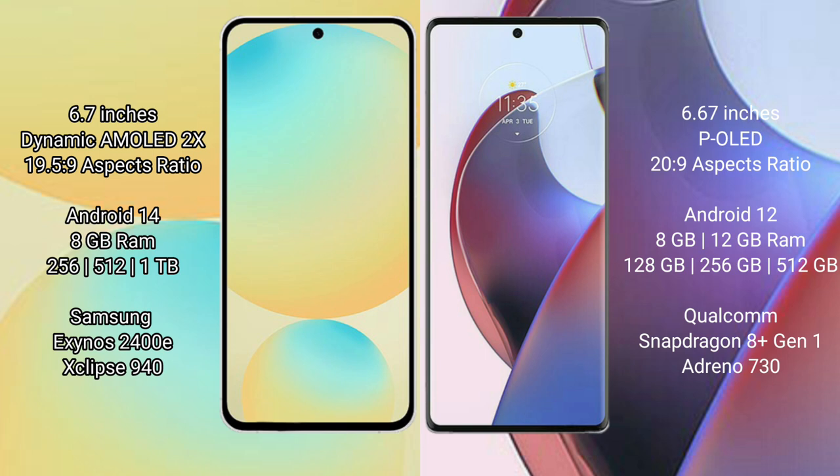Samsung Galaxy S24 FE runs on the Android 14 operating system. Motorola H30 Ultra runs on the Android 12 operating system.